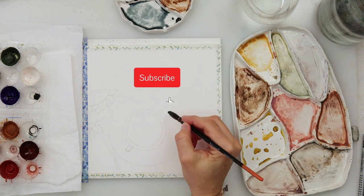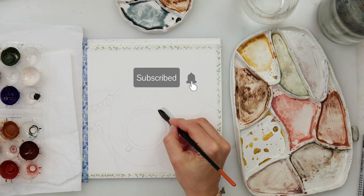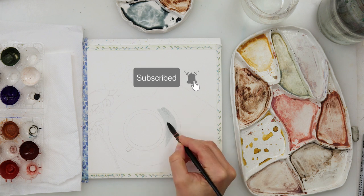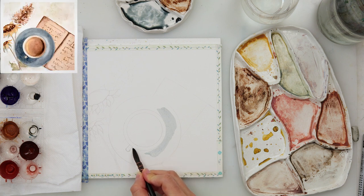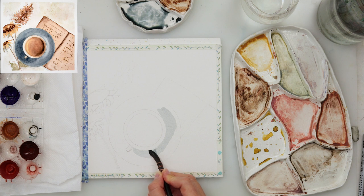You can see the sketch now — I drew it quite dark so you can see it. This sketch is available for download from my website, so there is a link down in the description box. Go ahead, check it out, download it for yourself, trace it, and let's get started.